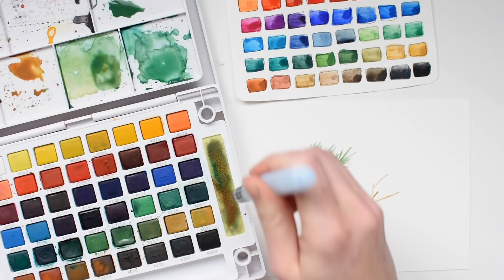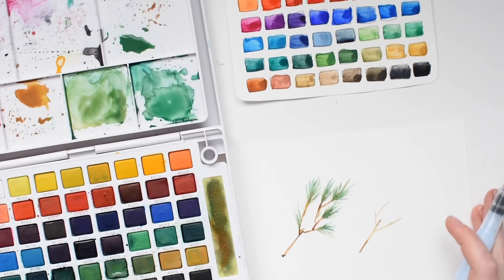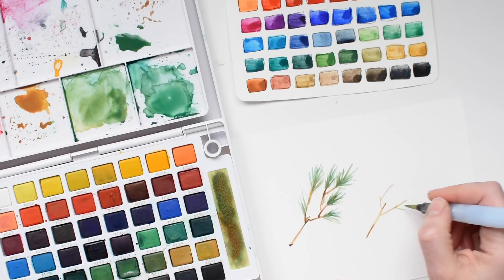The browns and the more neutral colors are also really great. You've got a lot of different colors to choose from. I'm just mixing these on the provided paint palette. I love that it has so many different sections that you can use for your paint palette.